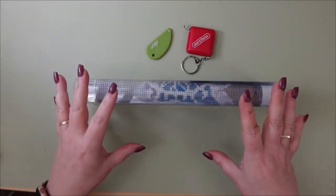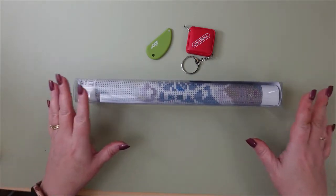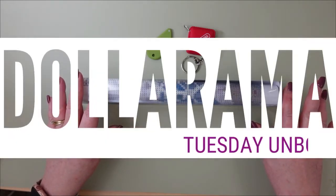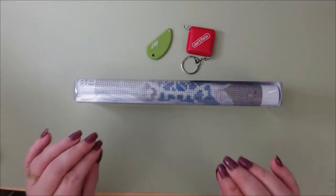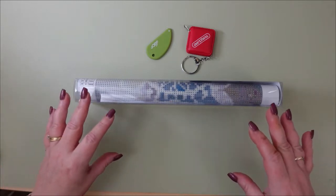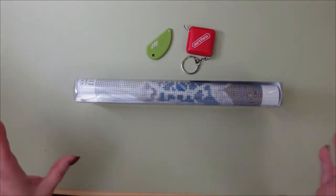Hey you guys, welcome back to the channel. Today, like I said yesterday, I am continuing on with my series where every day I'm going to be unboxing one canvas from Dollarama. I am still in so much shock that they are able to bring you a decent quality diamond painting at such a fraction of the cost. Even budget friendly sites don't have anything on these.